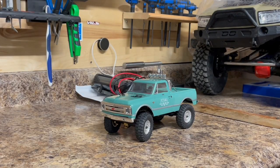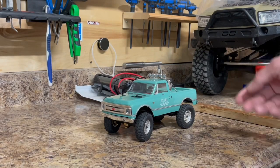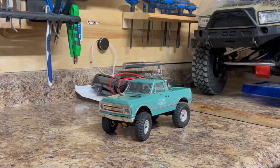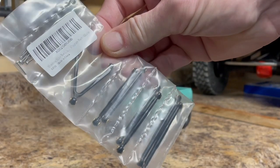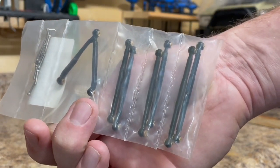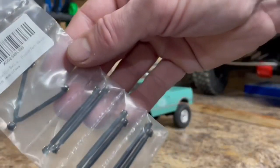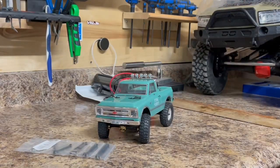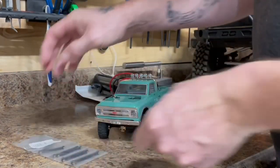Hey everyone, Rick from Rick's RC and More. I got the SCX24 in front of me — you probably haven't seen this truck in a while. I actually added the roll bars on it out of the packaging. It's been a while since I did any upgrades, so I picked this up off Amazon for $20. This is an aluminum link set; comes with your upper and lower links in aluminum. I'm going to be installing them and checking the quality.